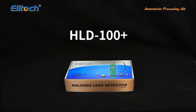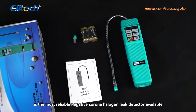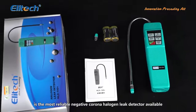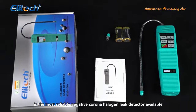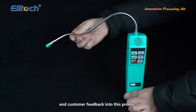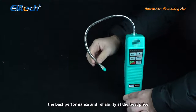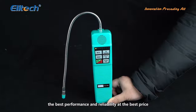HLD 100 Plus. The Illitech HLD 100 Plus is the most reliable negative corona halogen leak detector available. We have integrated all our experience and customer feedback into this product, in hopes that it can provide our customers the best performance and reliability at the best price.